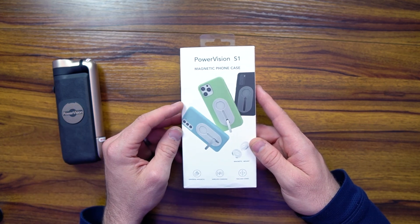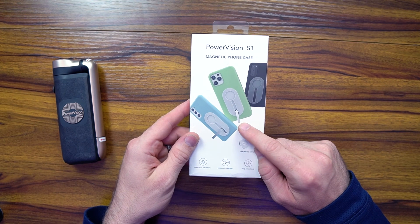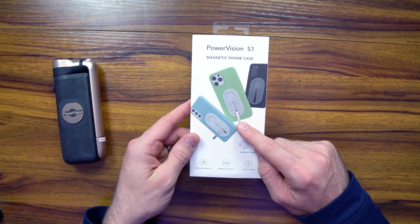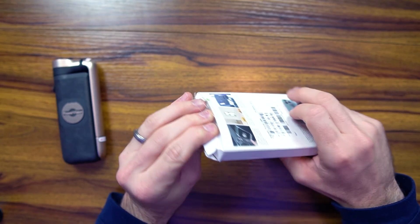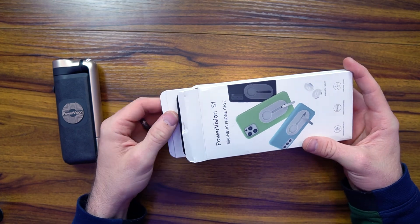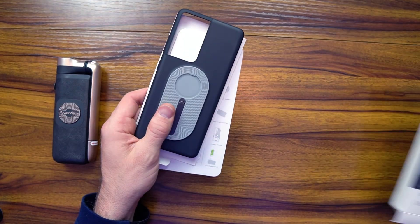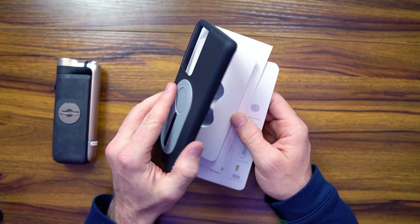The case I'm going to be featuring here, which connects really seamlessly with the device, is for the Samsung Galaxy S21 Ultra. What's nice is it comes with a built-in stand that also connects into the device itself to provide stabilization. They do not have the iPhone 13 Pro Max or Pro, or any of the other phones in the iPhone 13 series. But look at that — it is so sleek. It feels solid.